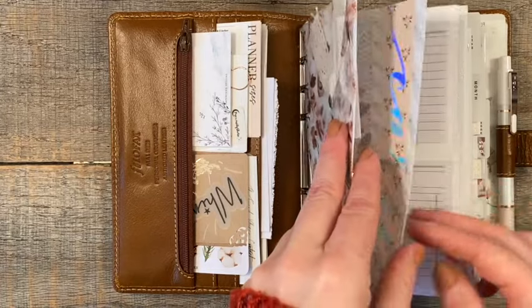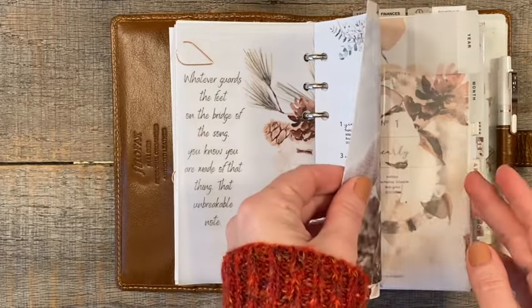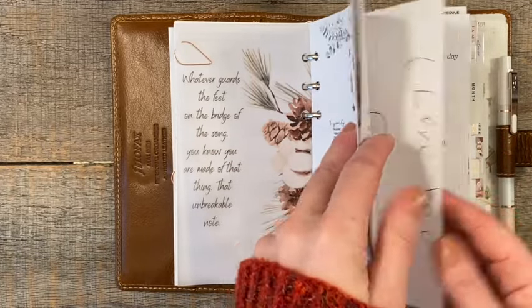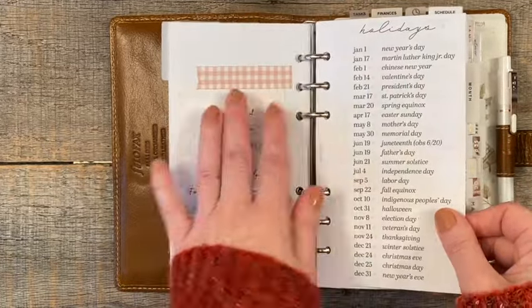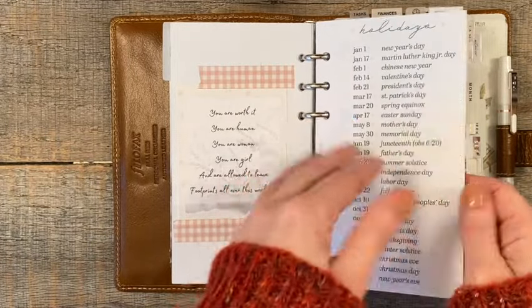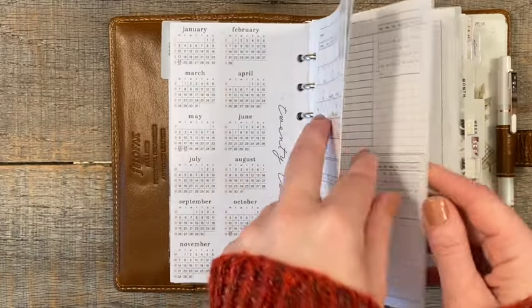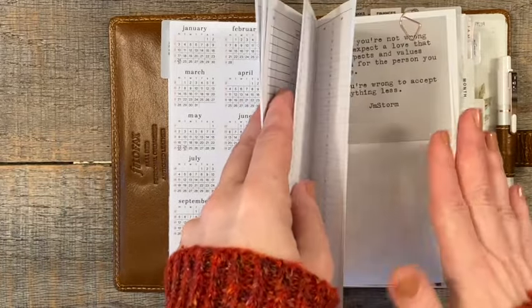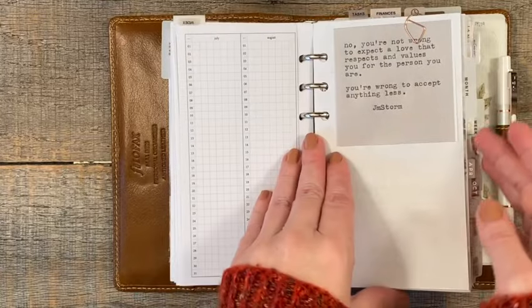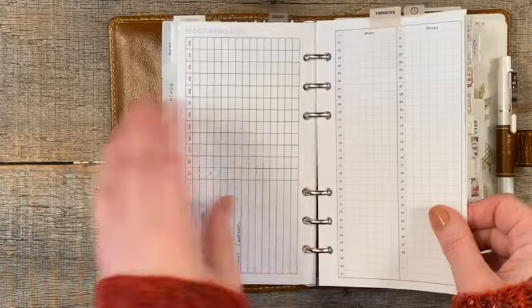There is some 2022 stuff already in here — this is from SM Plans and it's ready for 2022. I do have schedule stuff — the full year-long stuff. And then for my months, I just have the last three months of 2021 in here.